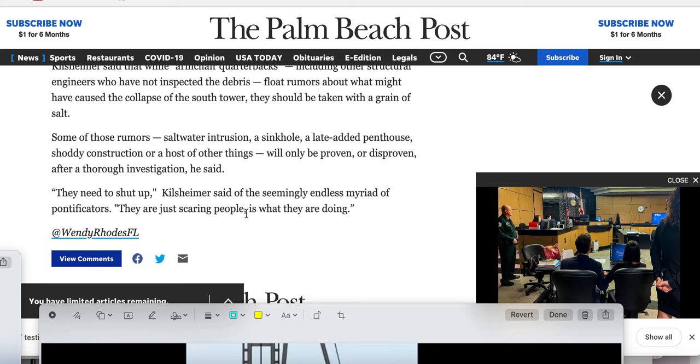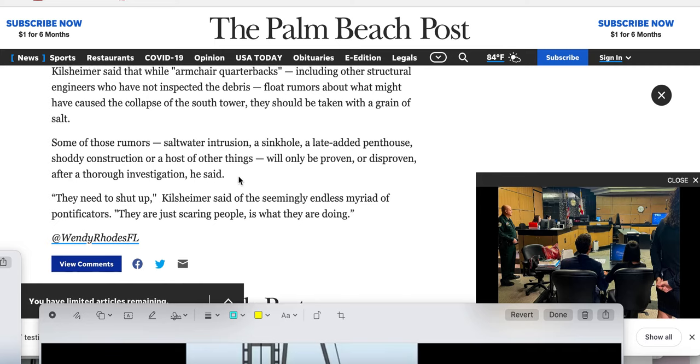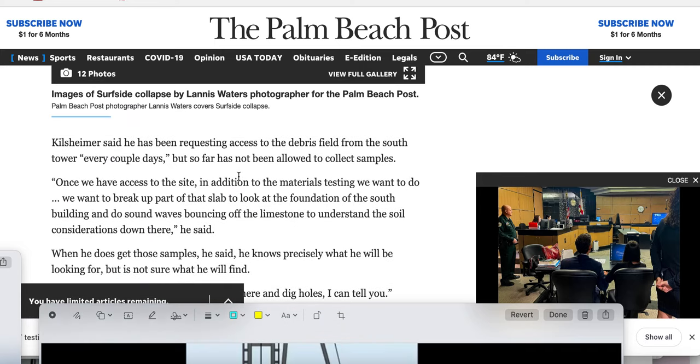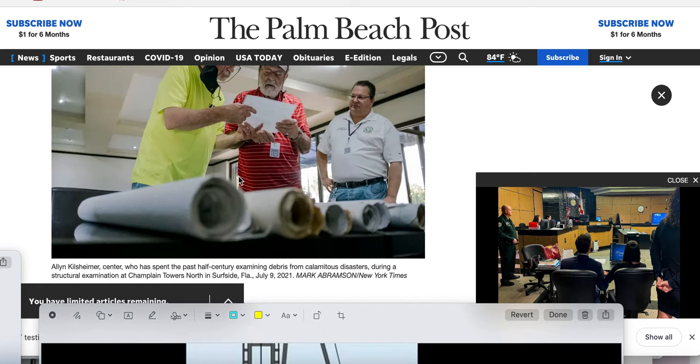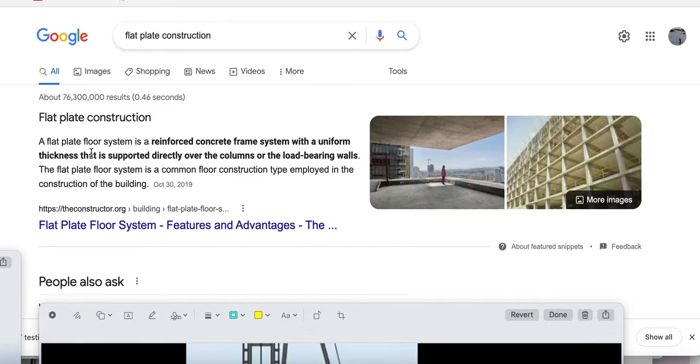They came up with — they got to do some much more structural, in-depth repairs — and Papa Smurf was saying that he would move his own family in there. I'm not a liberal — I say what's on my mind, I don't worry about feelings. A flat plate floor system is a reinforced concrete frame system with a uniform thickness that is supported directly over the columns or the load-bearing walls.